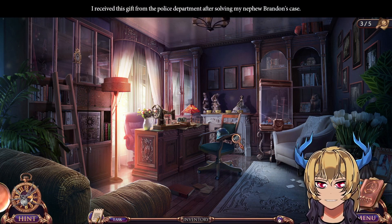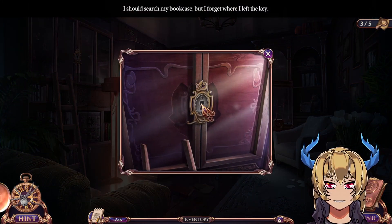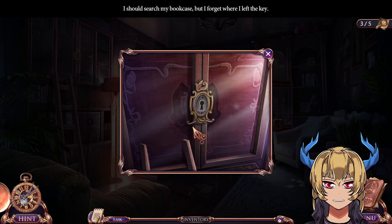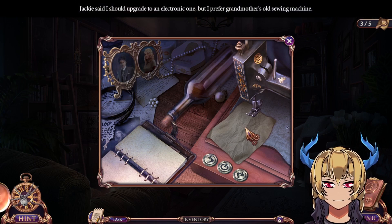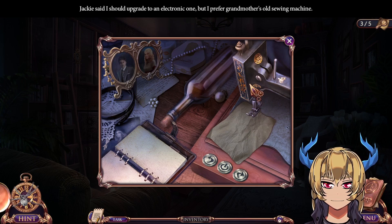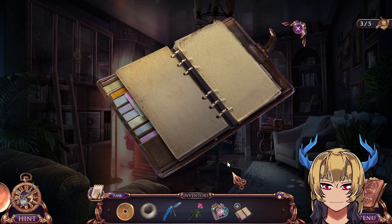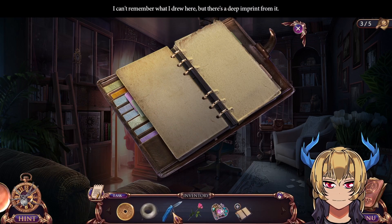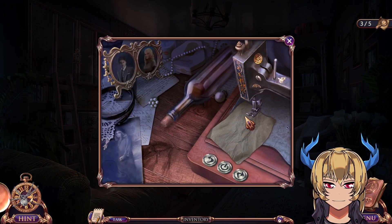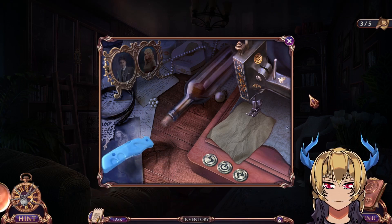I received this gift from the police department after solving my nephew Brendan's case — a police head. I should search my bookcase but I forgot where I left the key. Let's look at my desk. Jackie said I should upgrade to an electronic one, but I prefer grandmother's old sewing machine. There's a notebook — I can't remember what I drew here, but there's a deep imprint. I need to find a pencil.